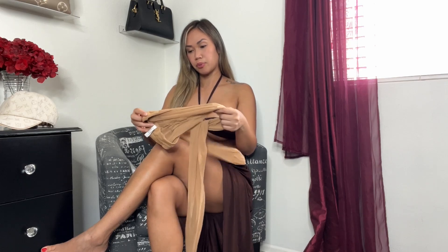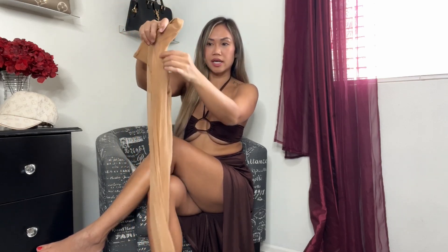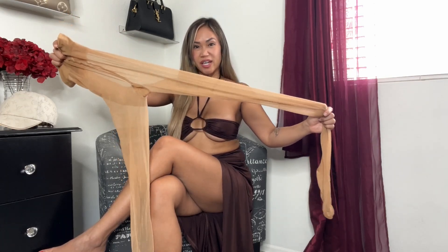Today I'm going to be reviewing my Wolford pantyhose — one of my favorites to wear. This one is a Satin 20, so it's a 20 den, and the color is Goby. It's a favorite for a lot of people who know about Wolford's — a very popular color. It's just very pretty and has a shimmer to it as well.